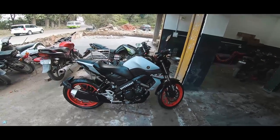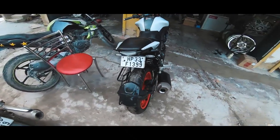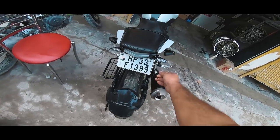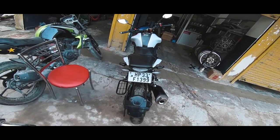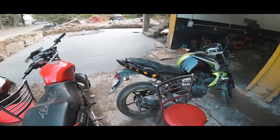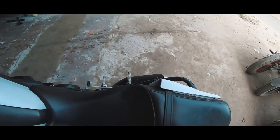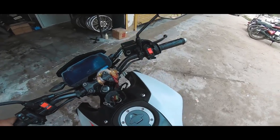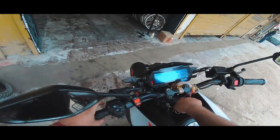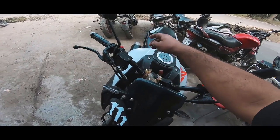So guys, this is Yamaha MT-15 BS6. This was done with tilt ID and this indicator — Yamaha ke indicators are bad, they are not LED. All bikes use the same indicator, the same ones used in V3 and also in MT. So the flashers at the end don't work properly, that's why we changed them to LEDs so the flashers work properly.